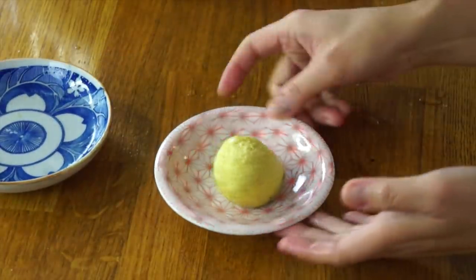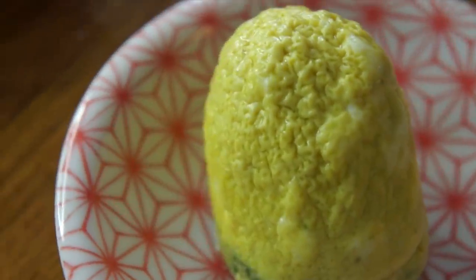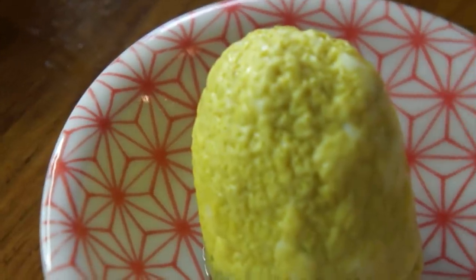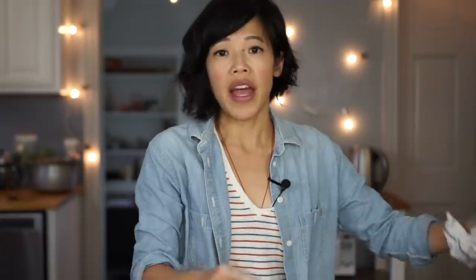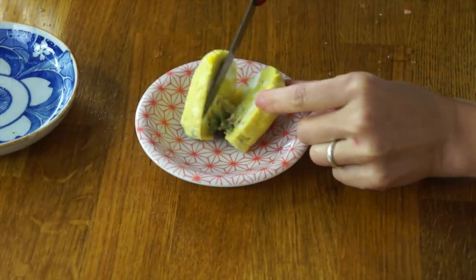Wow, that is very unappetizing. The surface is very wrinkled — it almost looks like a lemon that's been through some sort of unflattering aging process.